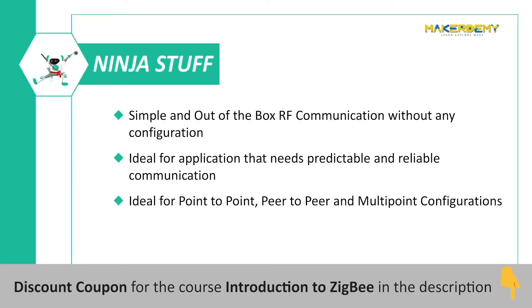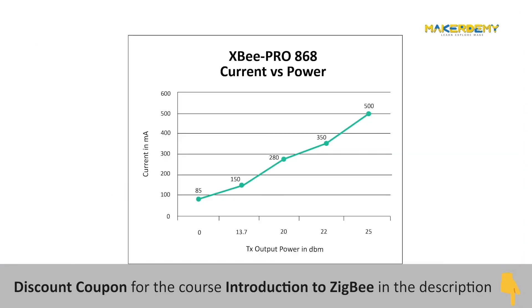It is simple and has out-of-the-box RF communication that needs no configuration. Also, using RF means it is ideal for applications that require predictable communication timings for point-to-point, peer-to-peer, and multipoint configurations. It also only sips under 1 microampere of current during sleep.